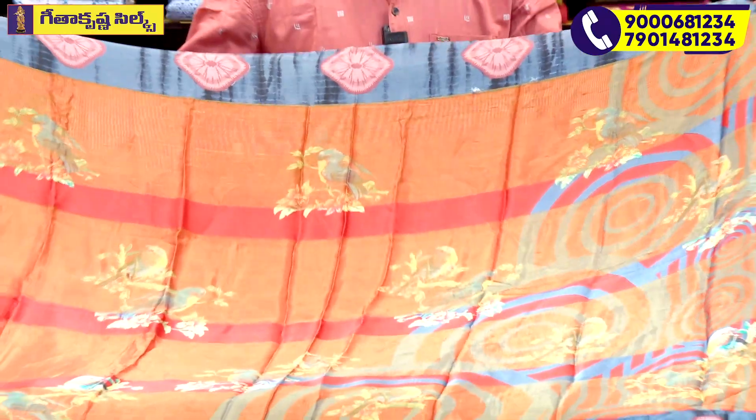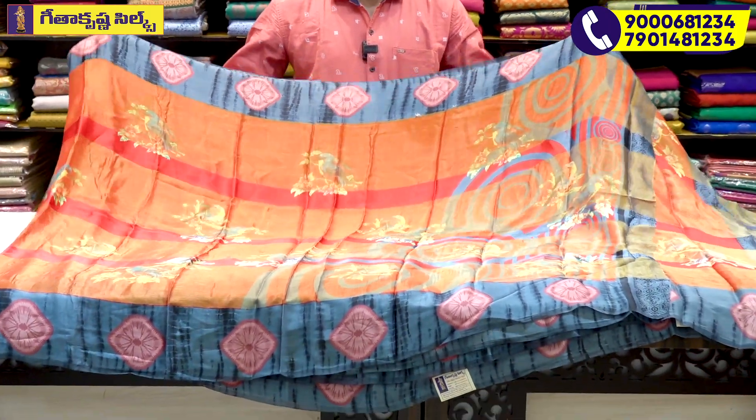The next variety is a different theme. The first color combination features a top green color, with the same pattern and same color continuing through the design.